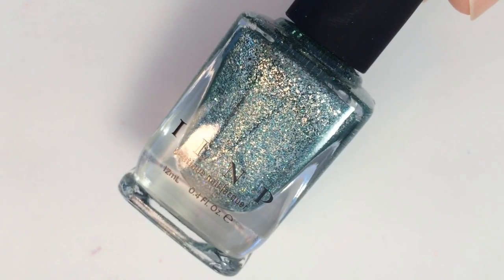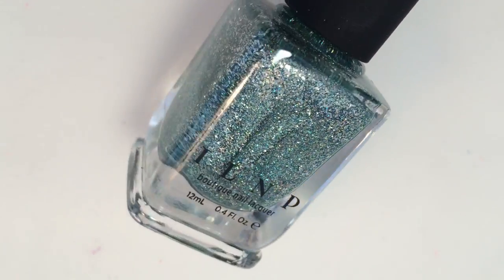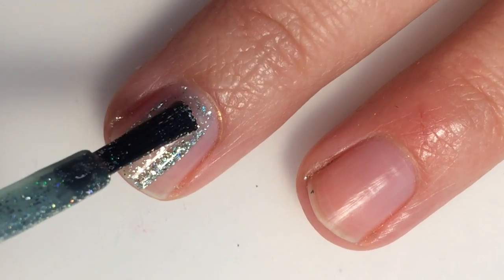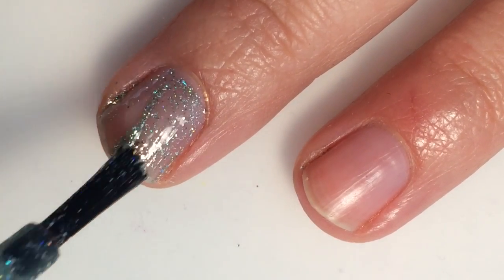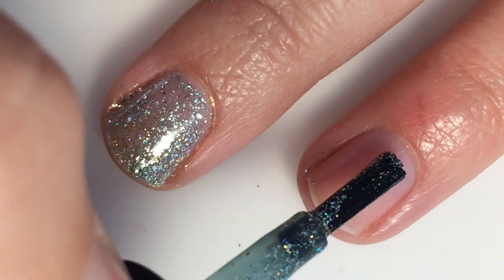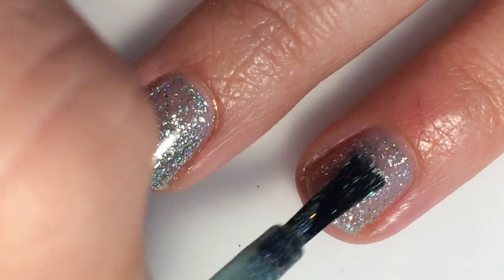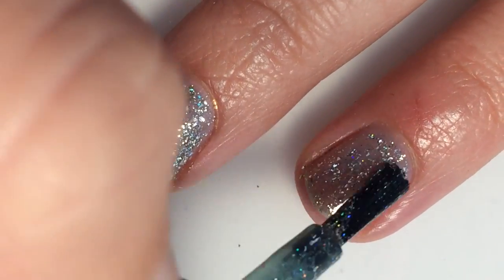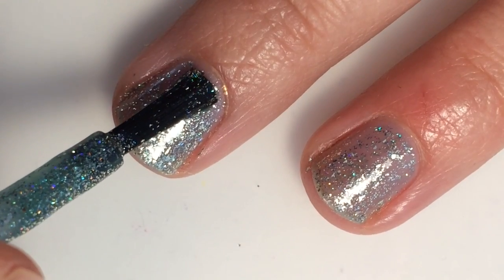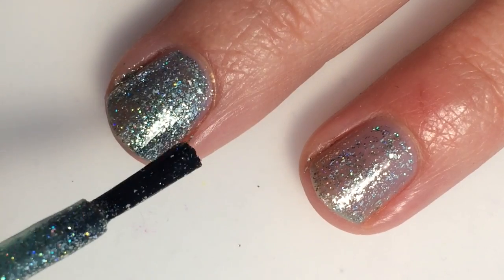This is Rolling Hills, and it is more of a turquoise-y, blue-green micro flaky with some scattered holographic in this one as well. Here is one coat of Rolling Hills — you can definitely see that jelly base with all those holographic glitters in it. This one is pretty sheer on that first coat so we will need a second. It lays pretty evenly. All these polishes have about the same formula — not too thick, not too thin — and you will want to put a top coat on all of these. Here is two coats, and it builds up really nicely on itself on the second coat.